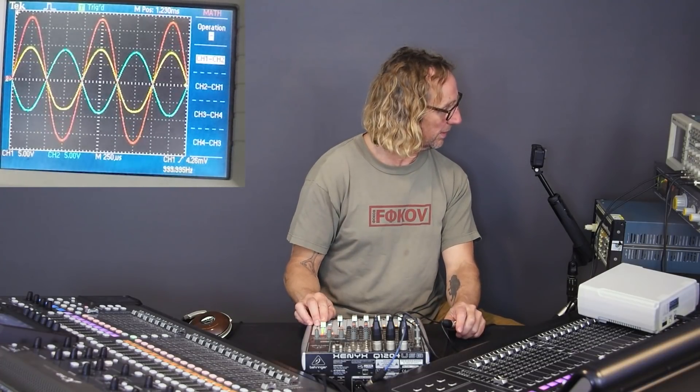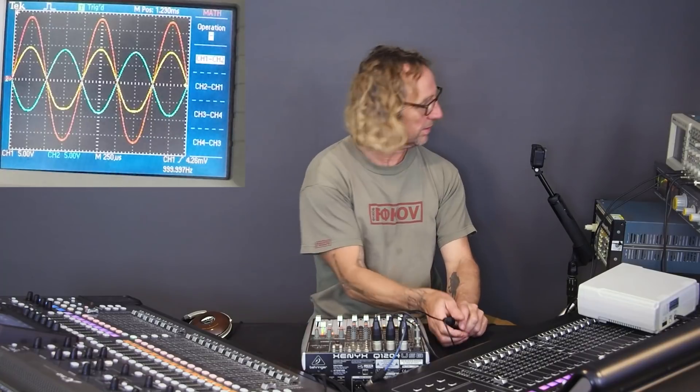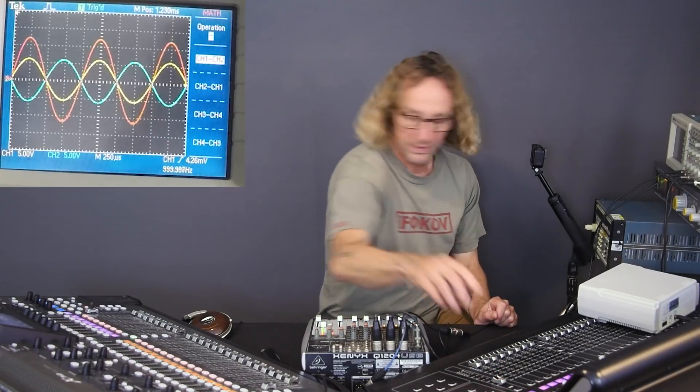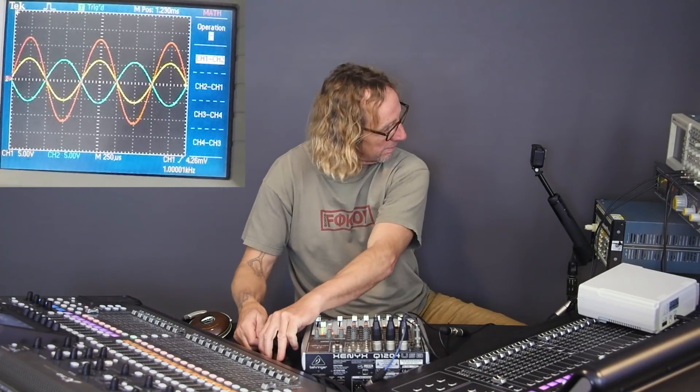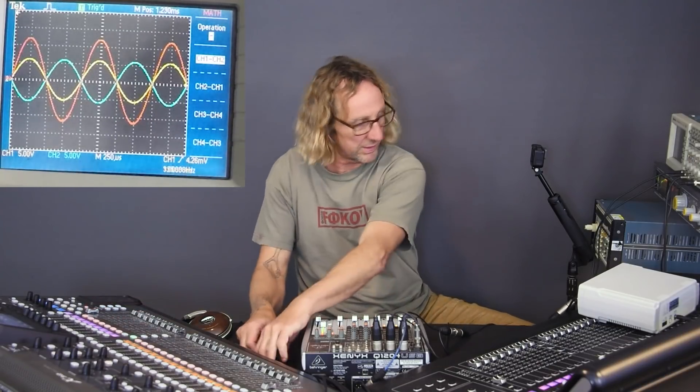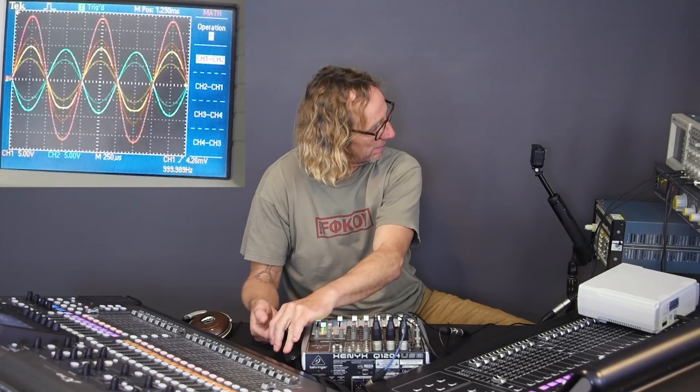With all three near their clip point, let's compare them together — bringing each down just a bit to line them up. Even though the loading is pulling the Behringer down, it still has more output than the others. That's it for output loading — thanks for joining!